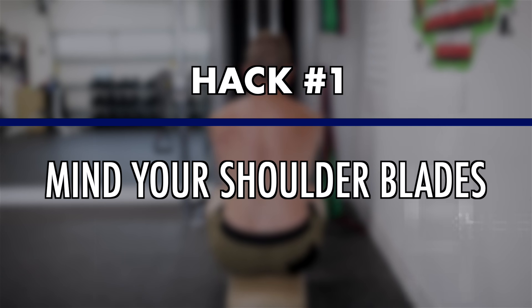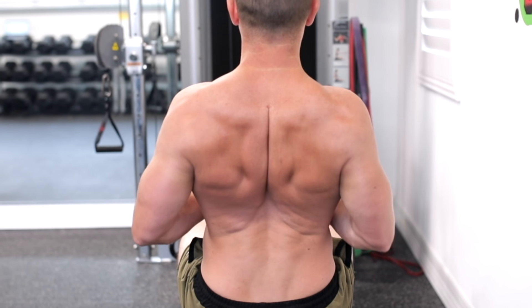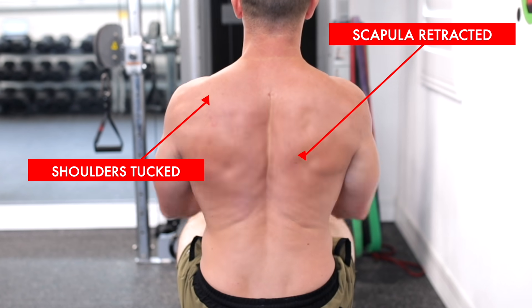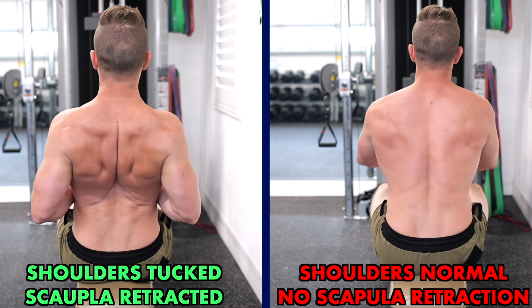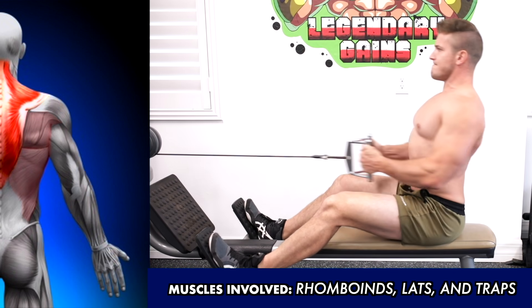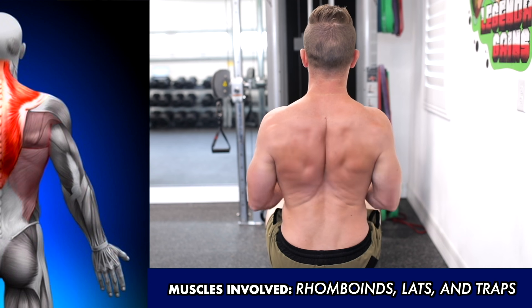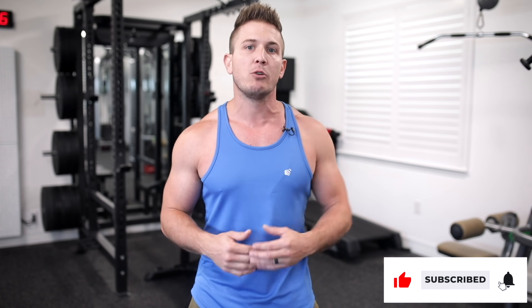Hack number one: mind your shoulder blades. If you can't remember to retract your shoulder blades when doing back exercises — especially on horizontal pulling movements like bent over rows or seated cable rows — then you're leaving a lot on the table. When you retract and squeeze your shoulder blades together during training, you're activating your rhomboids, traps, and lats to generate maximum power to pull the most amount of weight. When you fail to retract your shoulder blades, you will instinctively pull the weight more with your arms instead of your back, which brings us to hack number two.